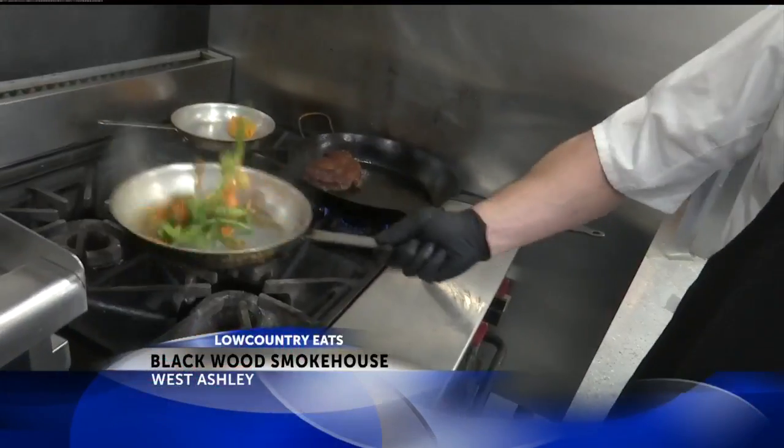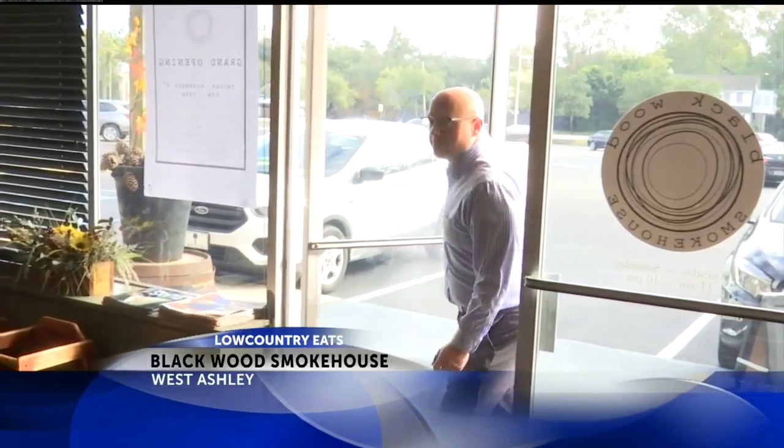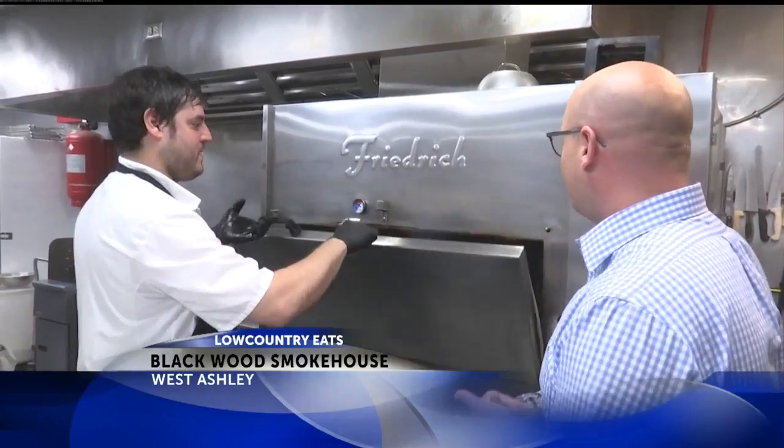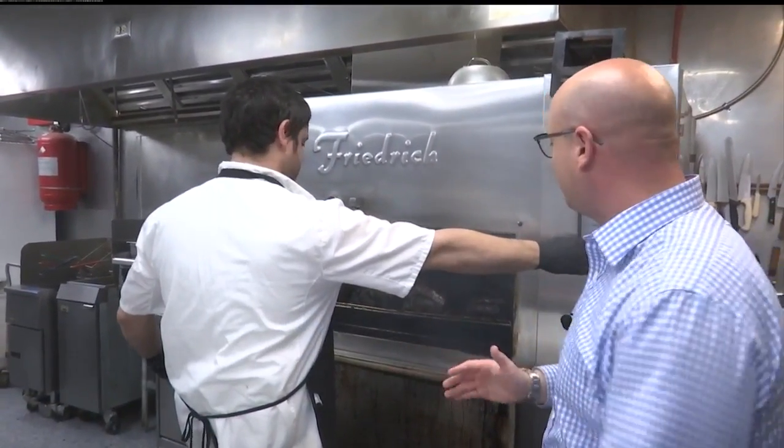The Low Country Eat series continues today west of the Ashley. Tough job, Josh. Brand new smokehouse out on Folly Road, west of the Ashley — it's the Blackwood Smokehouse. Owner and chef here, Joseph Jacobson, and we're pulling stuff fresh off the smoker this morning.